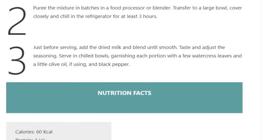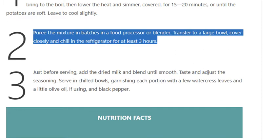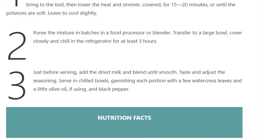Step 2: Puree the mixture in batches in a food processor or blender. Transfer to a large bowl, cover closely, and chill in the refrigerator for at least 3 hours.